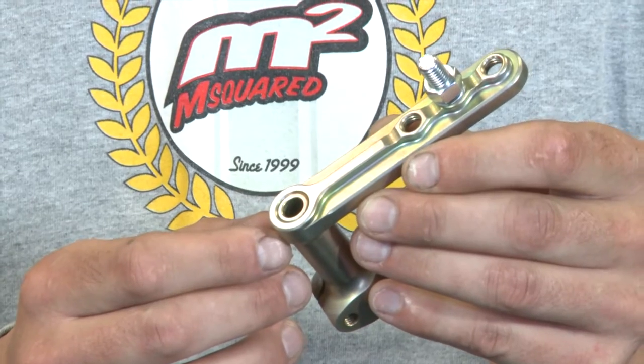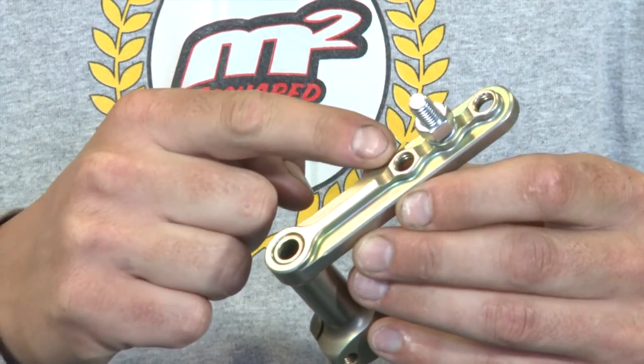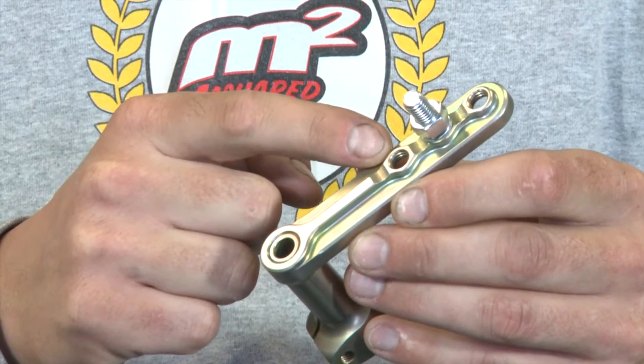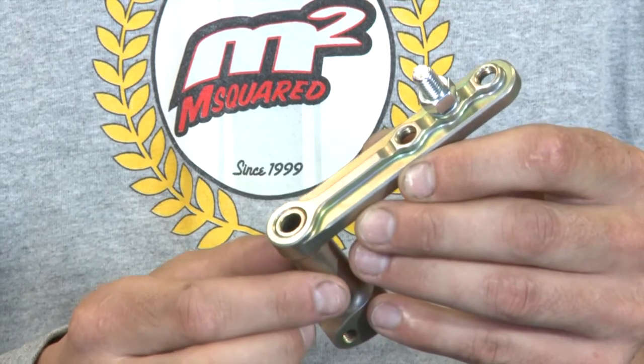Aside from the general appearance of this J lever, the best feature is the three different mounting positions that you can put your shift rod in. This is going to give each driver the ability to adjust the throw for their given chassis make and model.